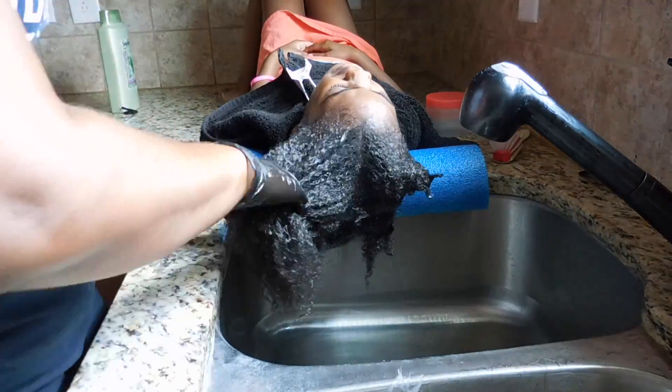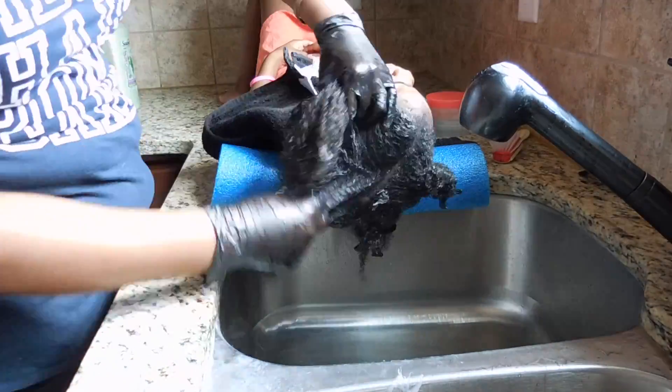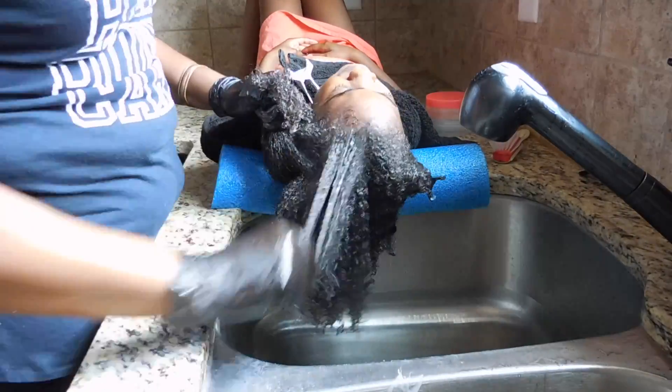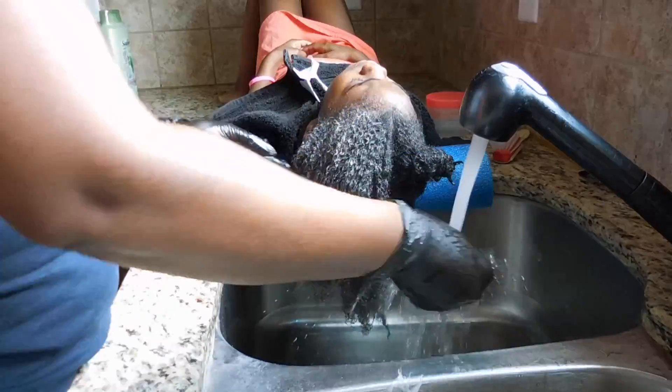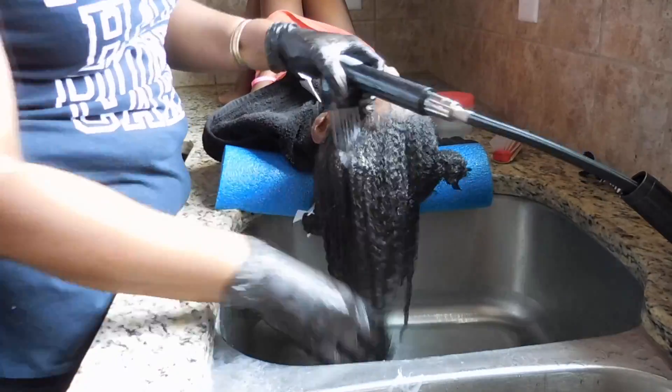As you can see, I am scrubbing her scalp, however I'm rubbing the product down the shaft of her hair in order to make sure that her hair is all going in the same direction that it's growing, without disturbing the actual shaft of the hair.